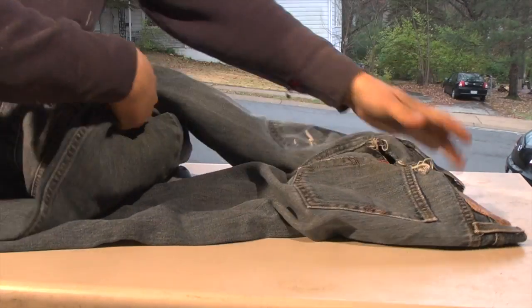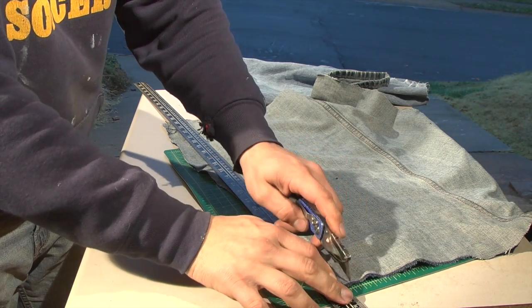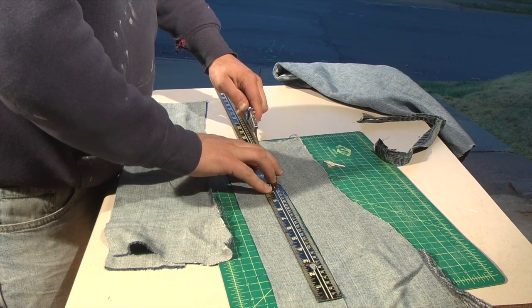The fabric I used is from two pairs of ripped jeans. I cut the legs to the appropriate length I needed, then cut stripes out of those pieces.